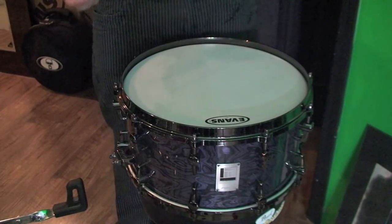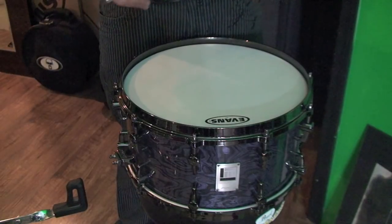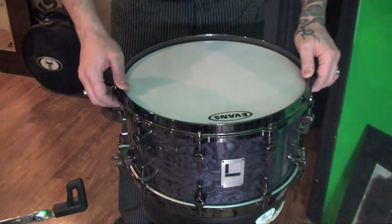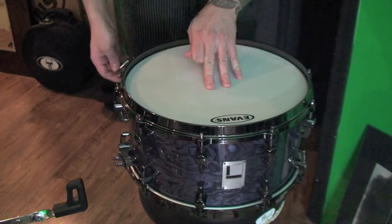One thing to note for this stage of the game: personally, I always like to keep my drum on a surface where it's going to mute the opposing head. So, as you can see, I have mine on a drum stool, not a snare stand.